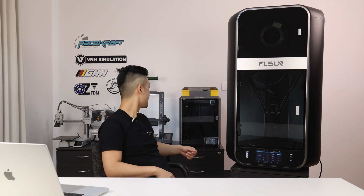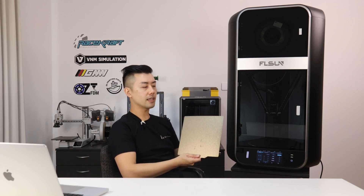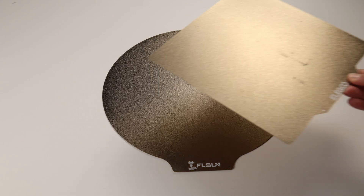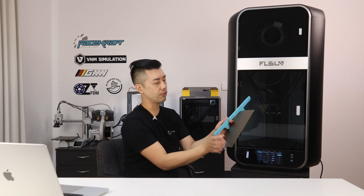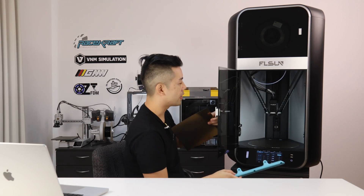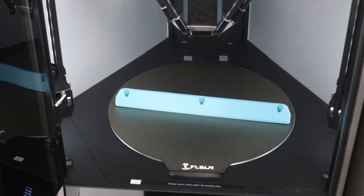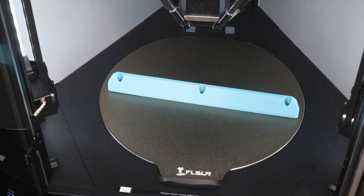The build volume on the S1 is reasonable — it's a 320 millimetre diameter cylinder. On paper it sounds a fair bit bigger than a standard sized bed like on this Neptune 4, which is 220 by 220. But remember that on the diagonal, that standard bed is about 310 millimetres, so for something long and skinny, you can actually print it diagonally on a standard bed, and on the S1 it pretty much maxes out the diameter of the bed as well. This is one of the challenges with a round print surface — the stated diameter is as big as you're going to get.